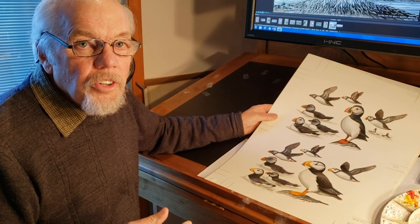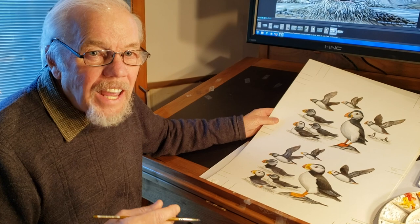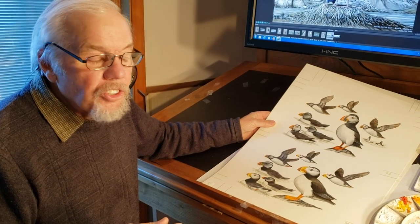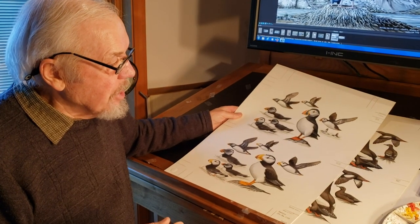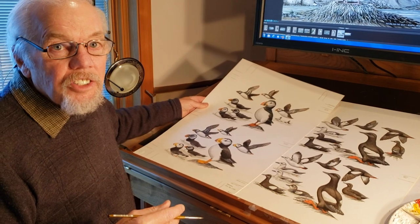The 239 full colour art plates comprise over 3,800 individual images. This could arguably be the most lavishly illustrated field guide of any time or of any generation.